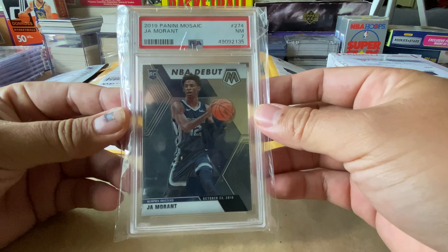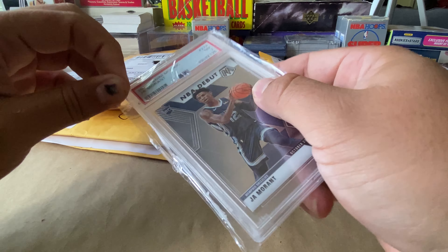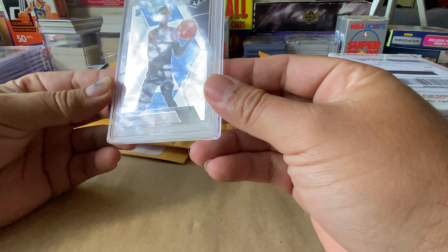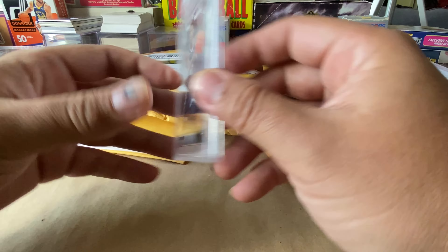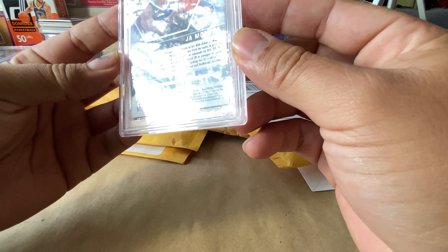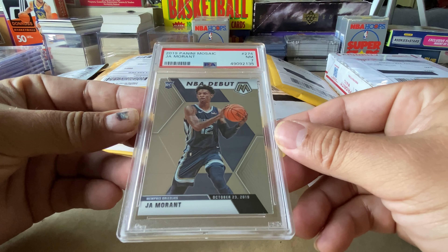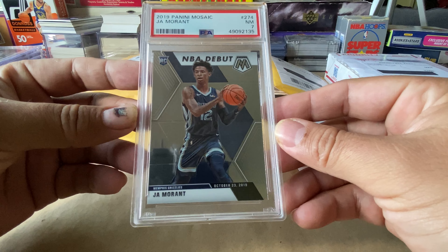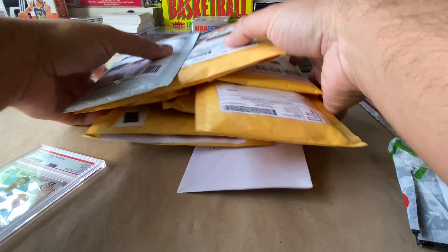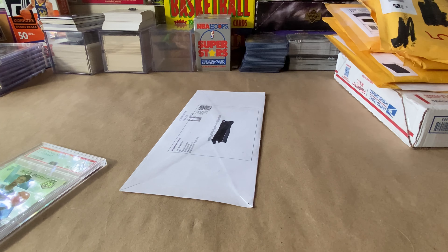Seven. So you're probably wondering why the hell did I buy a PSA 7, and I'll explain that in another video. Not exactly sure why this one got a seven, but anyway, great looking card.